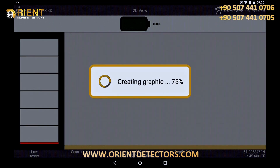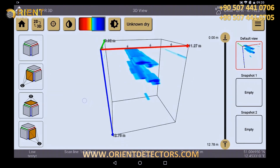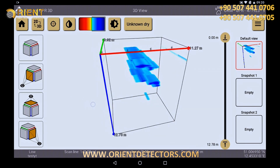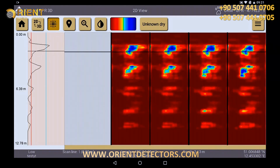The 3D graphic is now created completely automatically and shows you clearly what is in your scan field. The whole graphic can be turned, the measuring depth of anomalies can be determined, and results can be visualized in different color scales. We will explain this in the next tutorial.